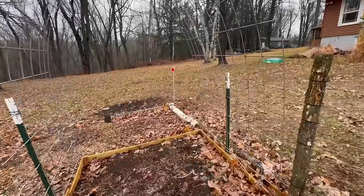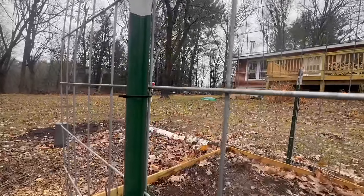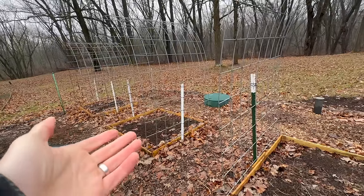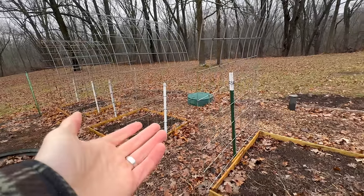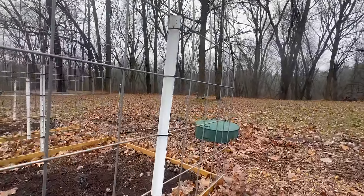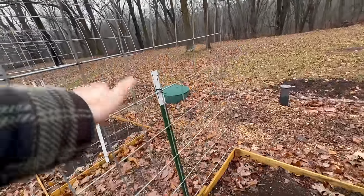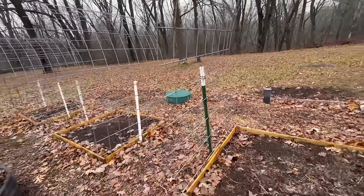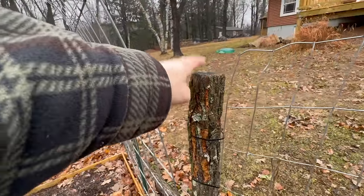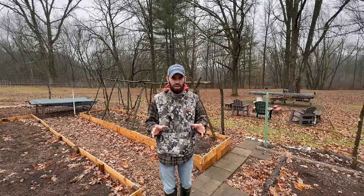The third and final item I'd like to talk about are these T-posts. We purchased these for about $5 a piece — there are six of them, which is $30. To tell you the truth, I'm not sure how many we actually purchased; some came with the property and some were from other projects. All they do is secure this cattle panel trellis and make it into a U-shape. But you wouldn't need to use these — you could use a tree limb and just dig it into the ground, and all the other items I'm going to show you next were free.